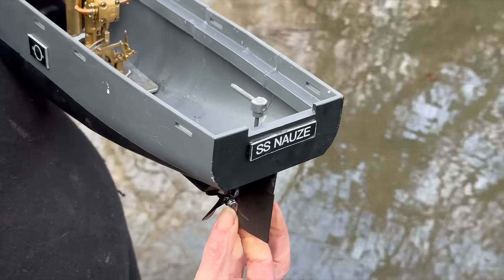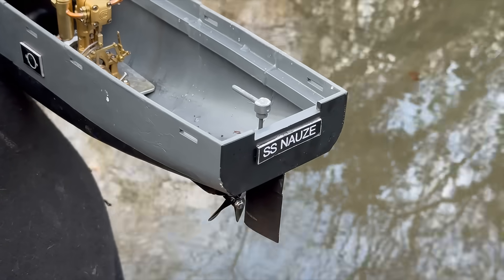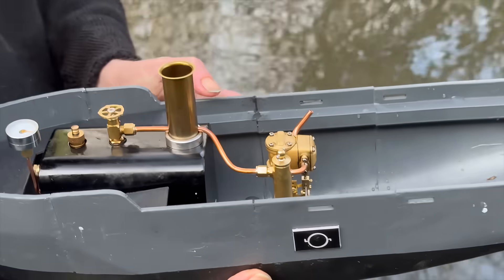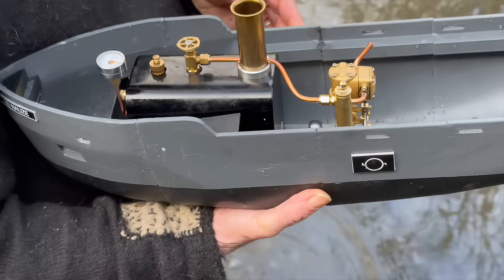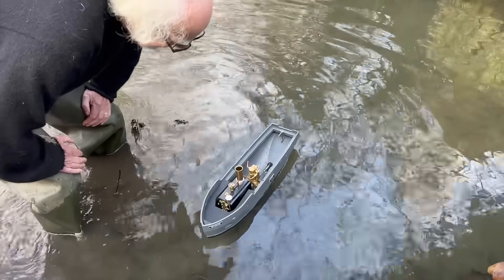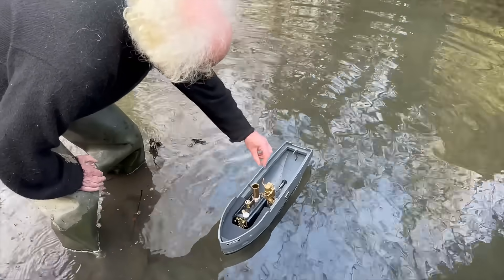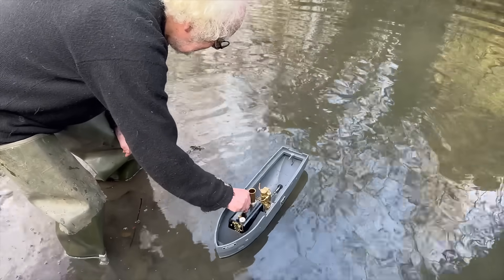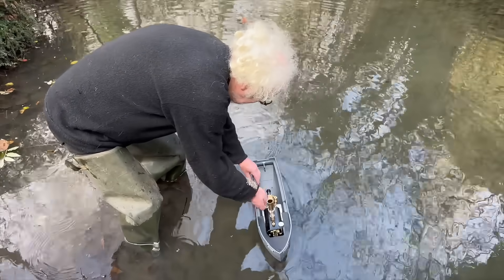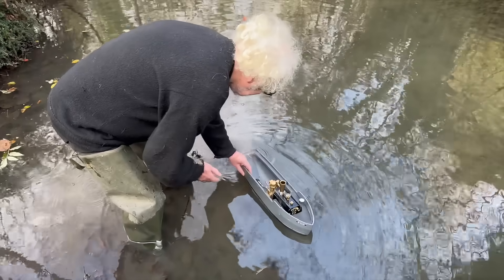SS Nose — Nose is the name of the river I'm standing in. It's a tiny river that flows in southwest France and eventually joins the giant Dordogne river, just at the bottom of our garden. Here is the first time in the river, and it's floating pretty well. Let's see if it's going to run.